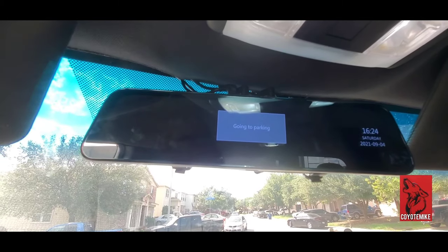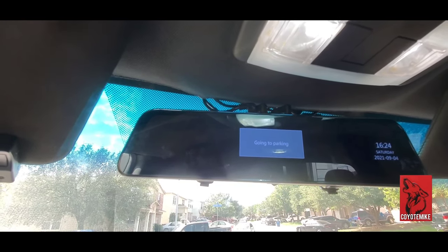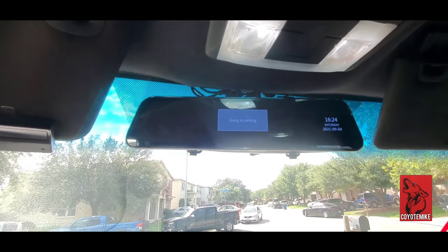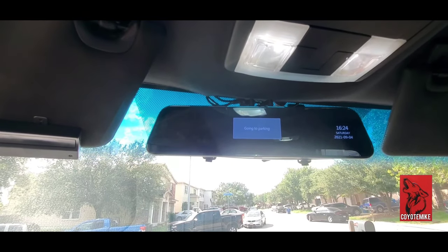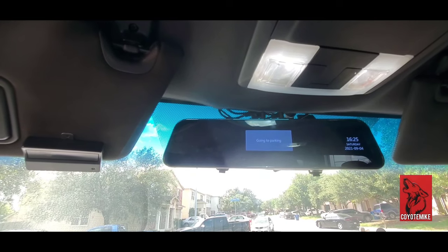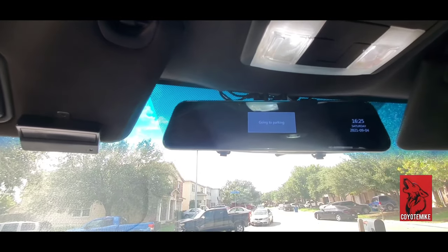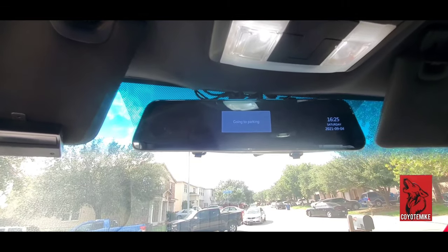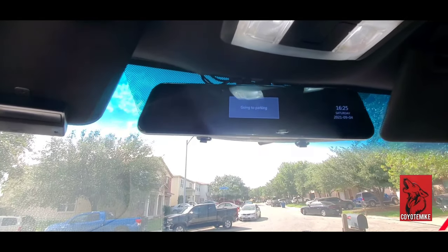I don't understand what is going on. I appreciate you guys sending me out a new one, but I don't know if I were to recommend this product again to anybody — I would definitely say rethink buying this product. I think I'm gonna have to go back on my review because this keeps happening. It's not that big of a deal but it is a hassle. I'm working like 12, 14, sometimes 16-hour days, so when I leave in the morning I go to turn on my device and I get this 'going to parking' screen.